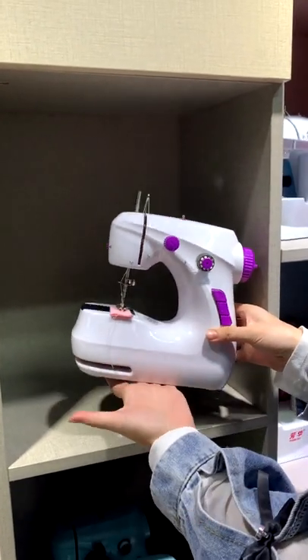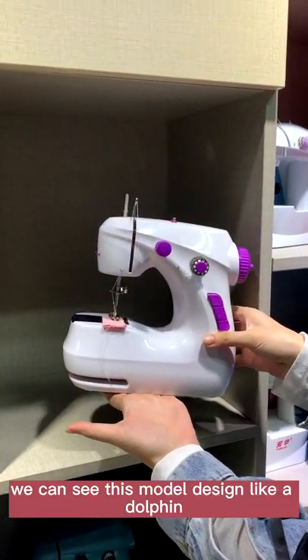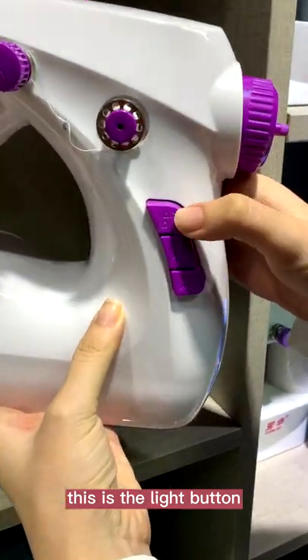This is our new model, FHSM-2001. We can see this model is designed like a dolphin. We can see here, this is the last button.